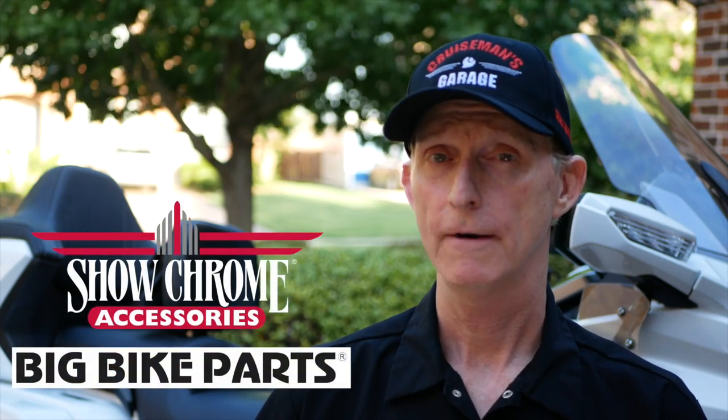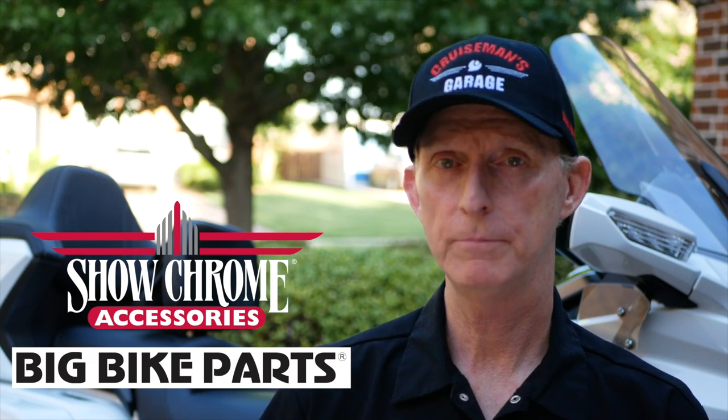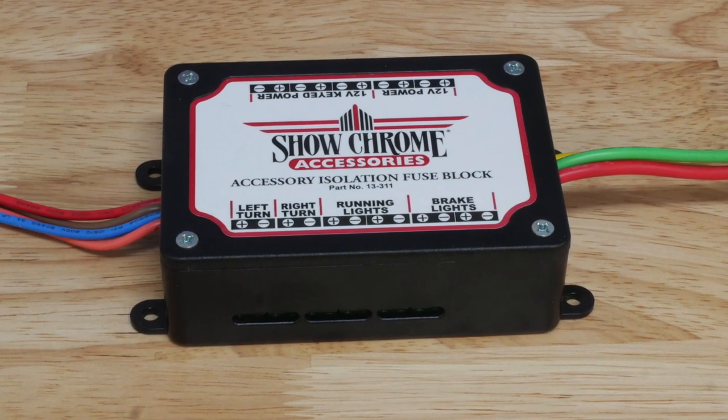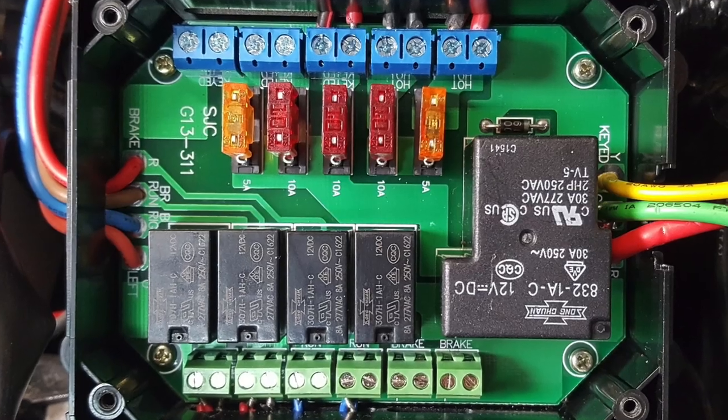Now let's talk about some of the things I've put on the bike from Show Chrome and Big Bike Parts. The first one, which I consider to be an absolute must for any 2018 plus Goldwing, is the isolator fuse block. This basically lets you plug all your electrical accessories into this motorcycle and it protects the CAN bus system from them. On this motorcycle, the electrical system is not like the old days where you can just splice into a wire or circuit and start adding accessories. Something like this Show Chrome isolator fuse block is a huge win if you're going to be adding additional lights, LEDs, or other accessories to your motorcycle.